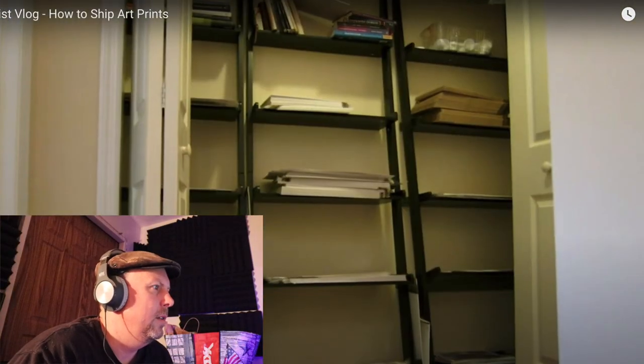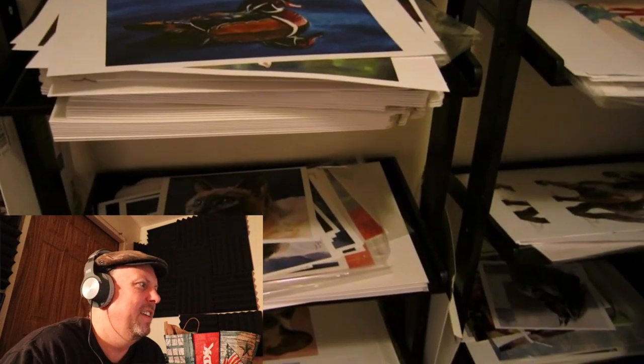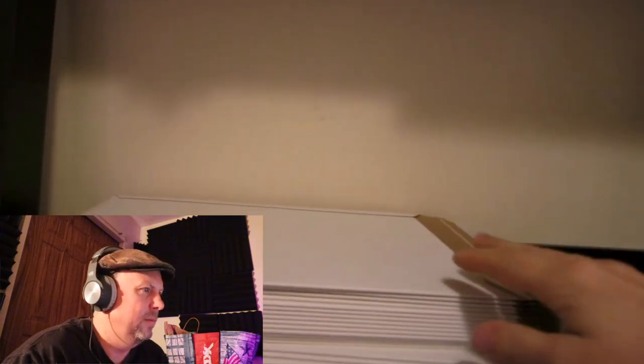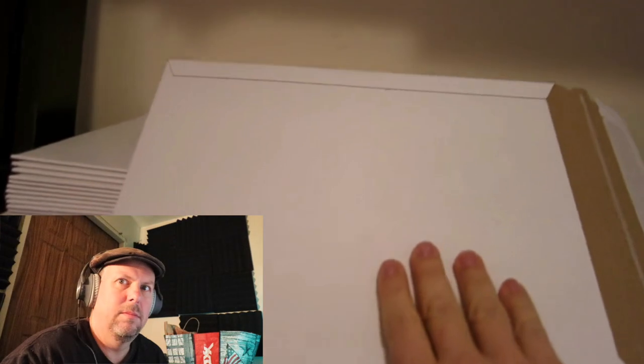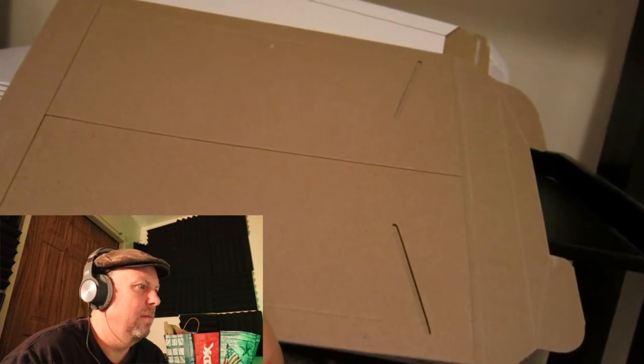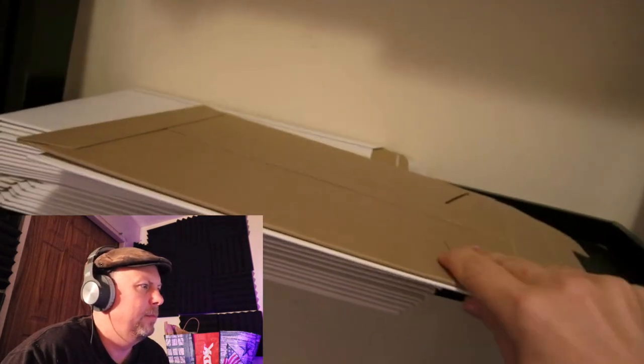She keeps her prints in a closet in her upstairs hall along with her shipping envelopes — cardboard shipping envelopes she buys off Amazon or eBay wherever she finds them cheapest. For eight by ten prints, she uses a smaller cardboard envelope and sticks it inside a slightly larger one. This double-enveloping technique is really cool — it creates a really strong backing for the print and it's super cheap, highly recommended.